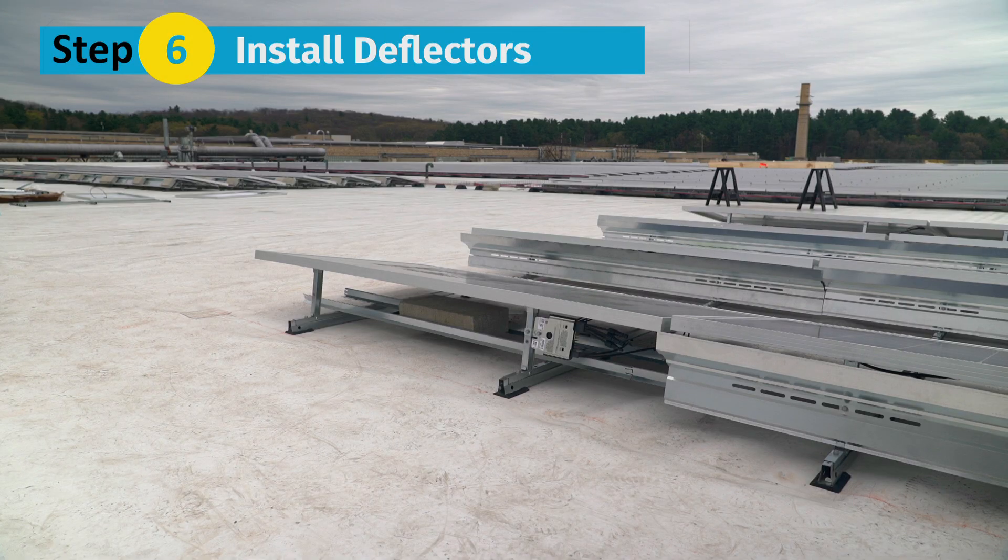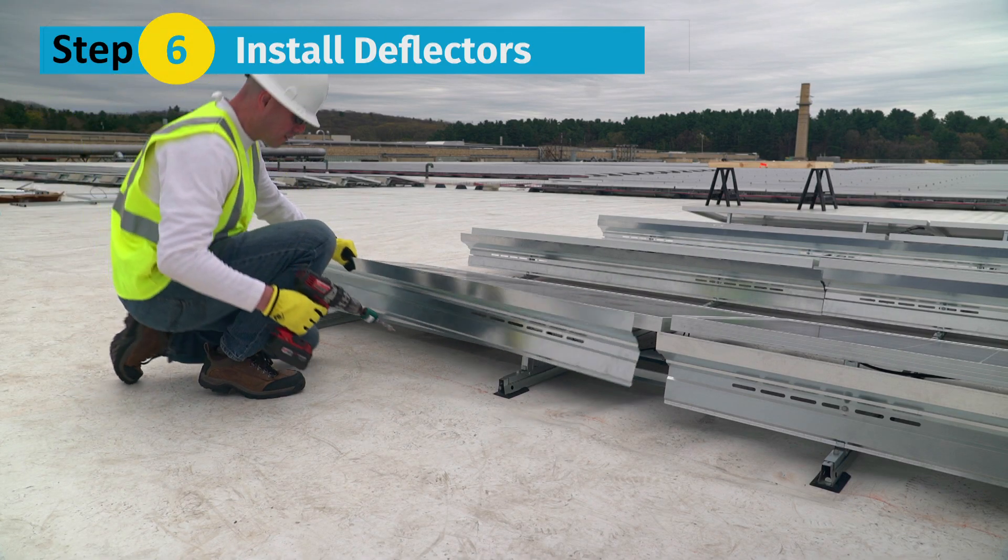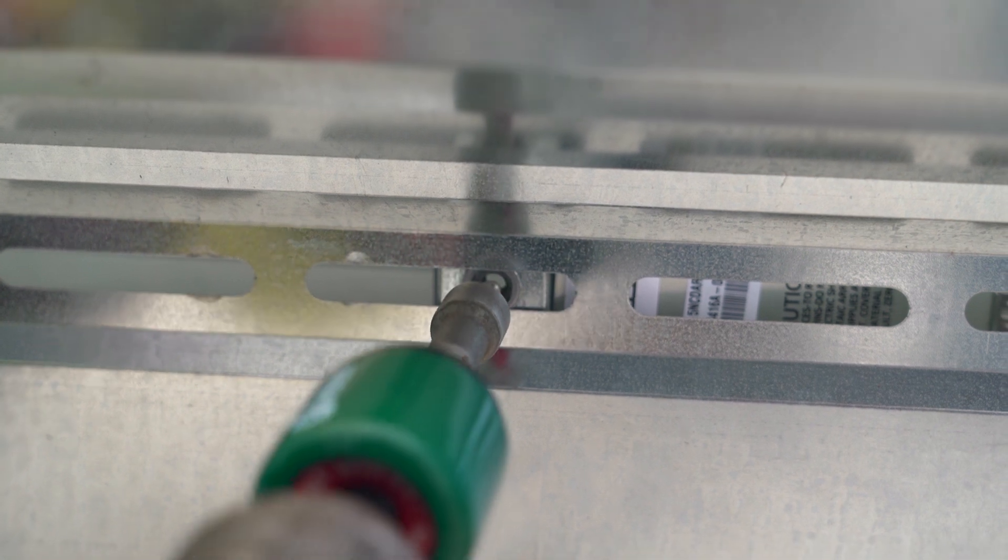Step 6: Install the deflectors. Simply place the bottom edge of the deflector in the deflector seat at the bottom of the tilt arm, then fasten the deflector to the tilt arms using two bolts.